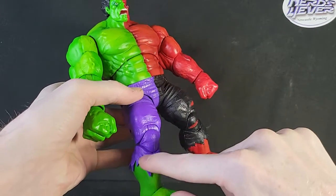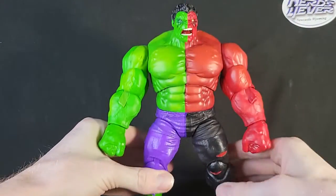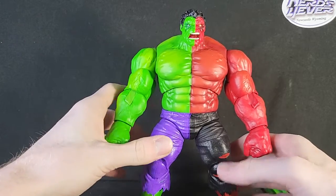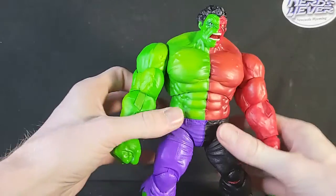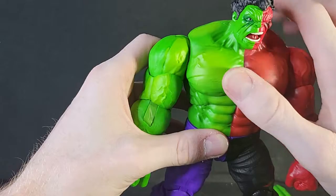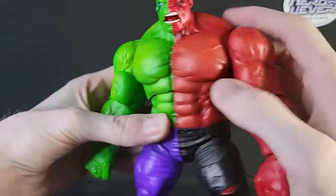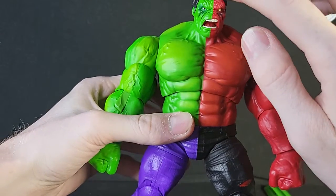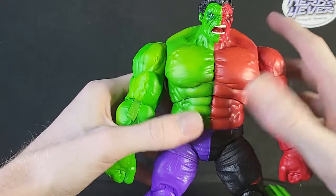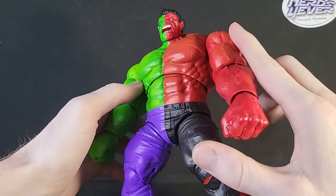The Red Hulk has more rips, where the Hulk doesn't really have too many rips on the pants, due to the fact that he was prepared — he's been the Hulk a lot longer, so he knows what jeans to wear compared to Thunderbolt Ross. And as you can see, there's kind of a difference in the hair going on. Not a big difference, but a little bit of a difference in hairstyles — it's kind of swooping down the middle, swooping a little bit to the Hulk side.